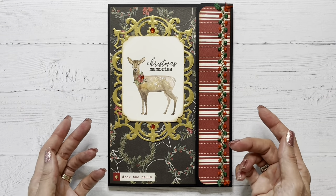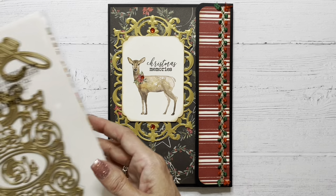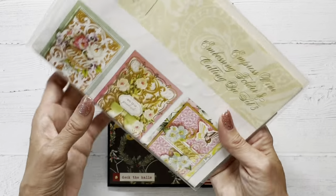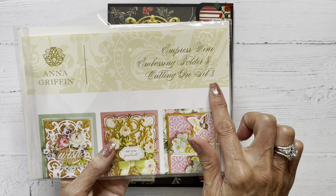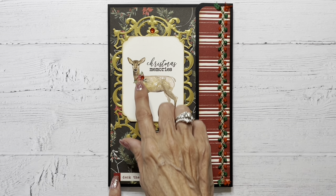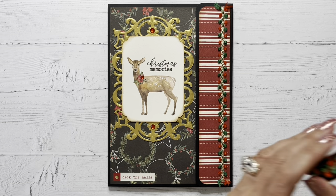For the focal of my folio, I simply used a cut apart from the collection, and I backed that on this die cut that I cut out of this gold shimmer paper. I did use this die from Anna Griffin, from the empress mini embossing folder and cutting die set number three. This little deck the halls sentiment down here is just a sticker from the sticker sheet in the collection.